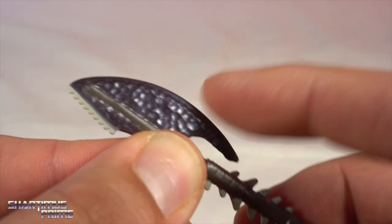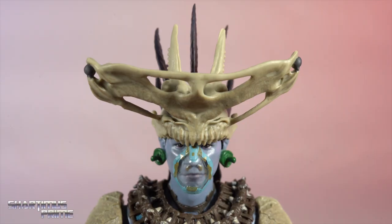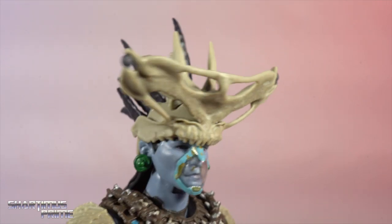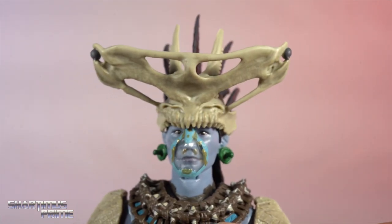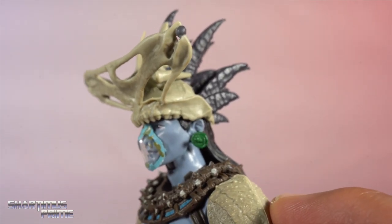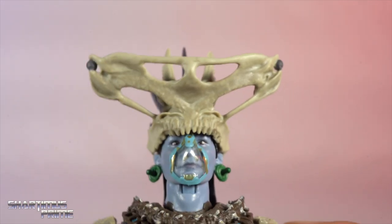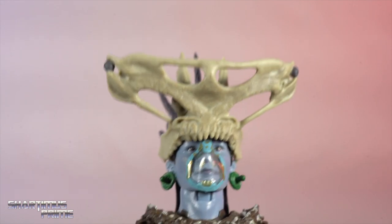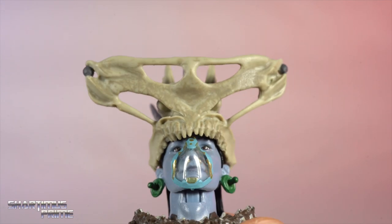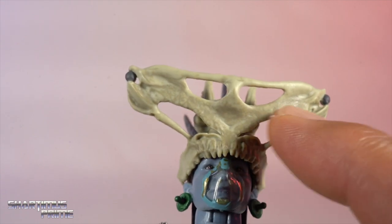Very vibranium-esque purple — I dig that. I'm not going to pretend I've always been the biggest Namor fan, and Atuma I'm not terribly familiar with, but I do recognize him as one of the main Namor villains. In the movie he's more of an ally to Namor, and I think this looks great. It reminds me of the character — it doesn't look just like the comic version but I still think this is very cool.